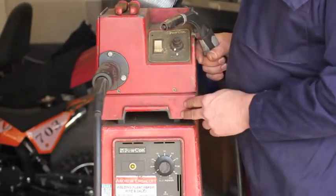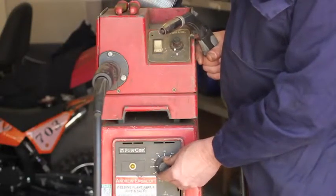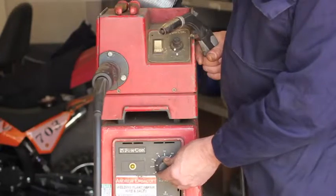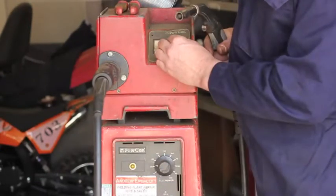Depending on the metal I'm going to weld, I would first set up my amps and then set up my wire speed.